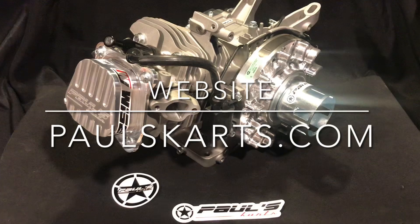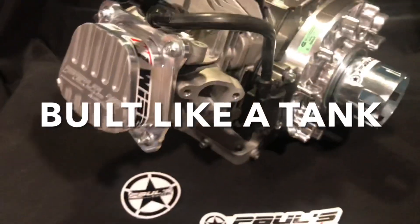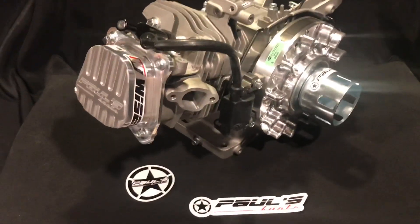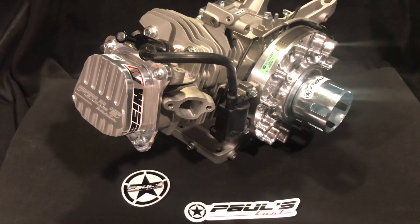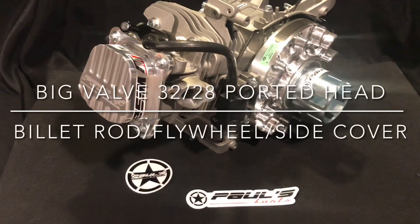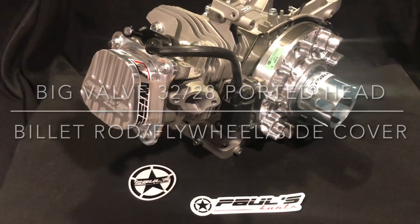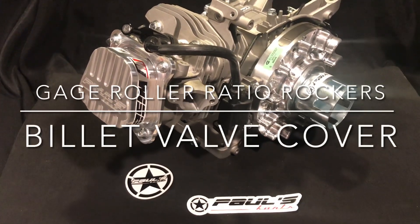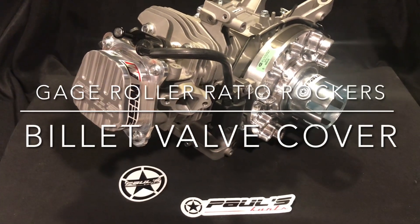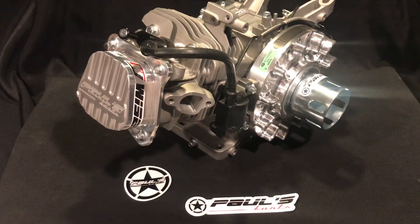It comes ported and polished, with a billet rod, billet flywheel, billet side cover, and billet valve cover. It also includes the 3228 big valve head, E3 spark plug, stainless steel 3228 valves, 37-pound springs, billet retainers and keepers, gauge blue rockers, roller ratio rockers, and 5/16-inch chromoly push rods.